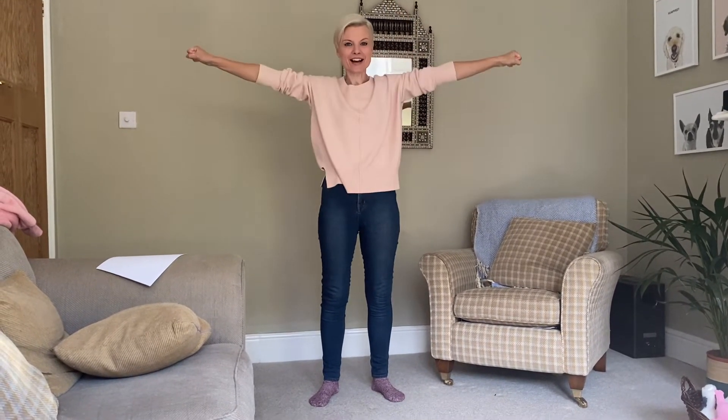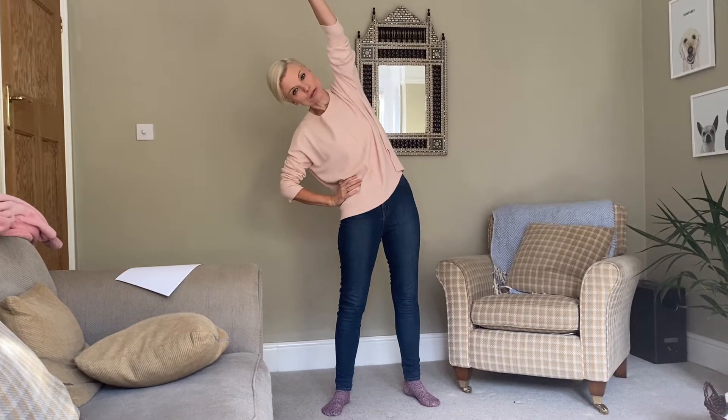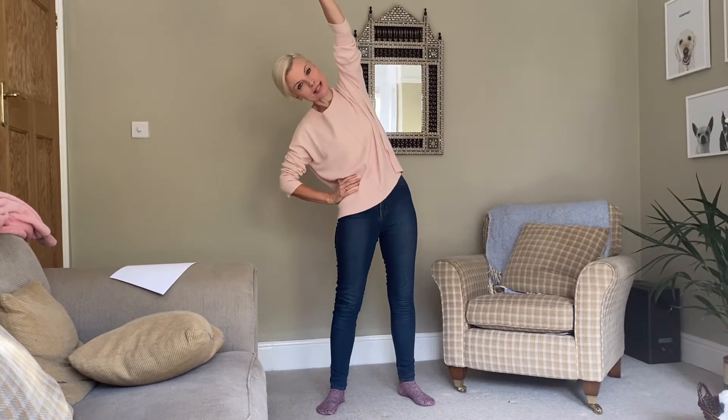Hello everybody and welcome to stretchercise. Are you ready to do your stretches? Good. Now hands on your hips, feet slightly apart, one arm up and over you go, stretching down if you can. That's it, well done.